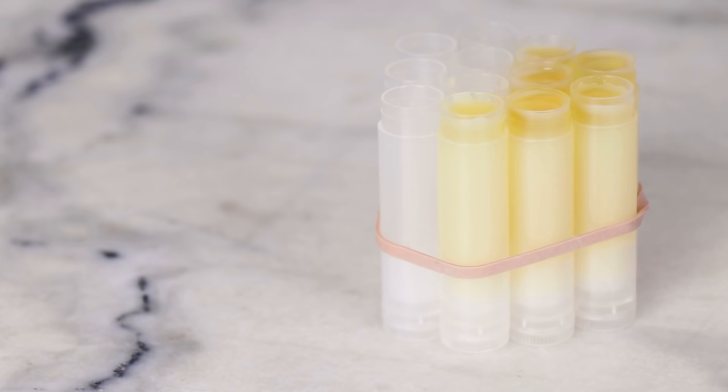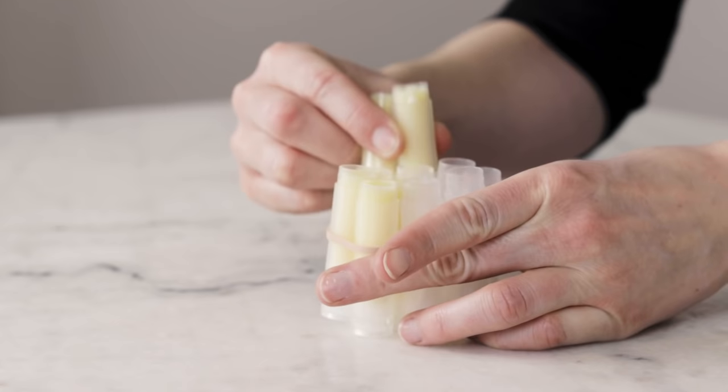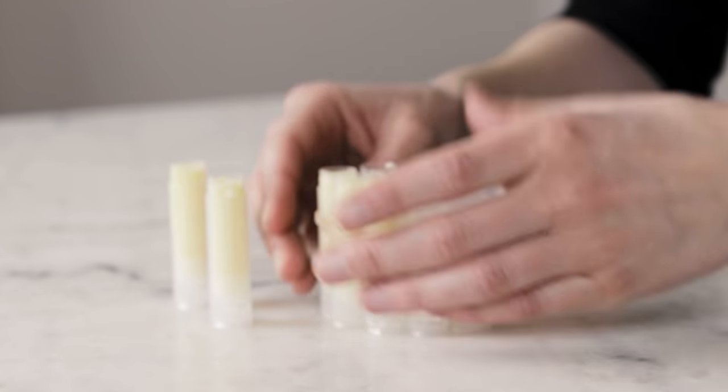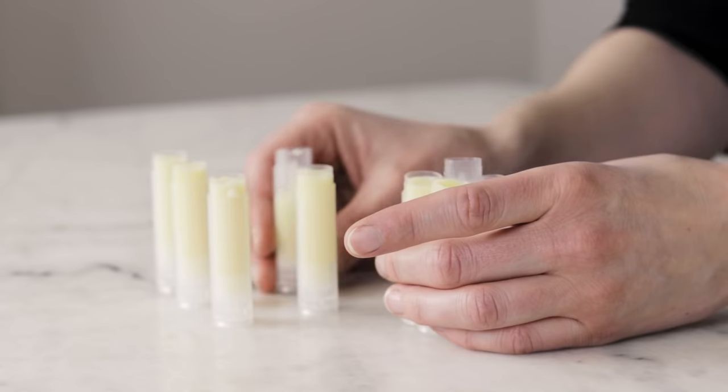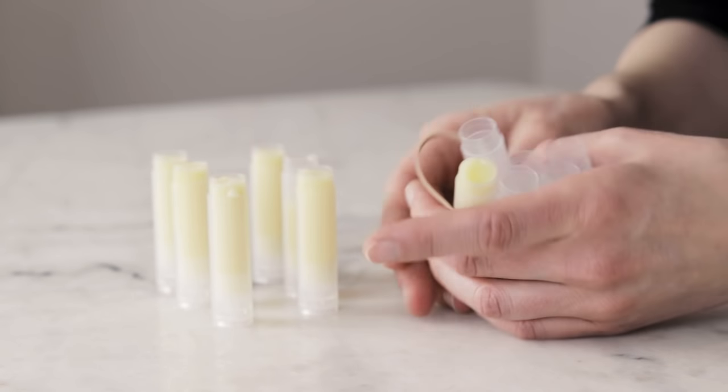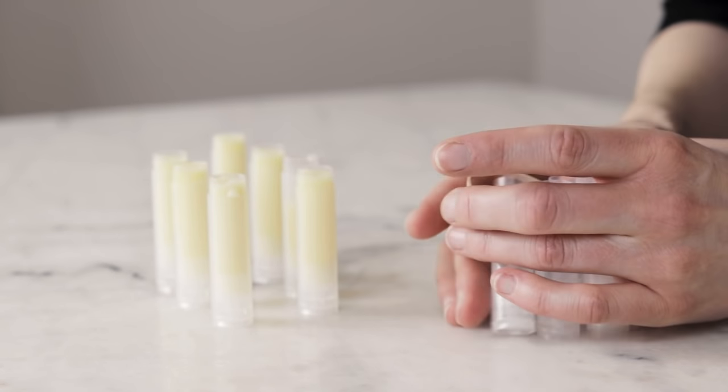Once the balm is in the tubes, simply leave everything to cool. If you have bundled the tubes together, you can come back after about 10 minutes and unbundle them. The tubes will have set up enough that if you tip one over it's not going to spill, but when they're all clustered together they take a little bit longer to cool, so you can break them apart and give them a chance to really come to room temperature before carrying on.